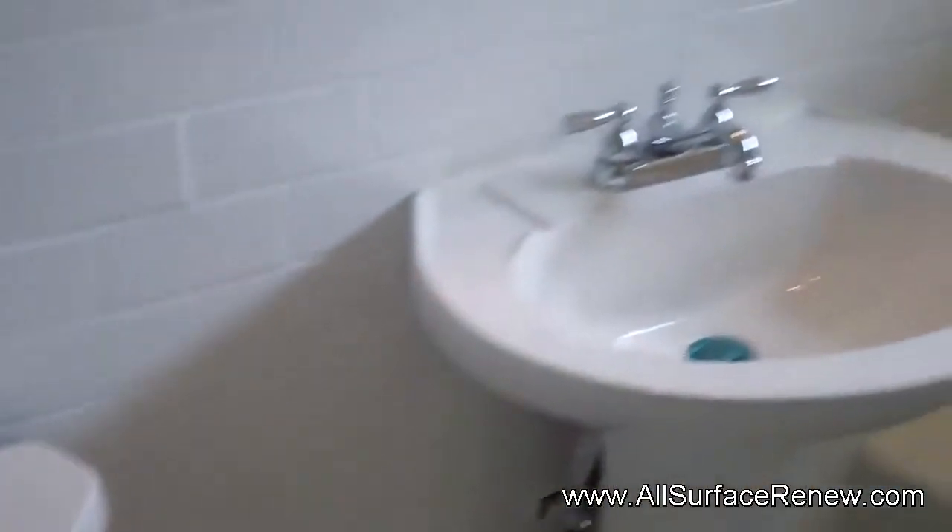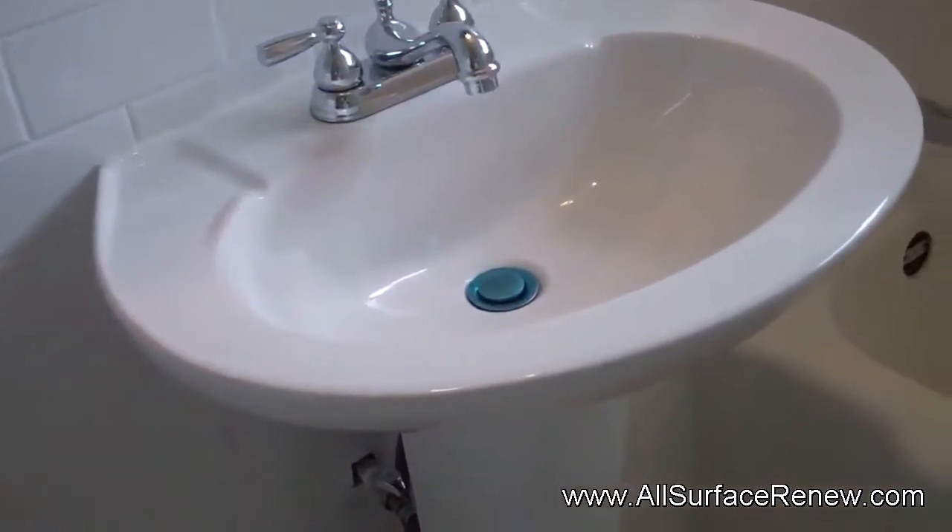Hi! We are in East Austin today and we have a very nice project. This is a home that is going to be for sale pretty soon. Look at this — they just installed this surround that is very beautiful. It's brand new, everything is brand new here. The toilet, the sink is brand new with this pedestal sink.